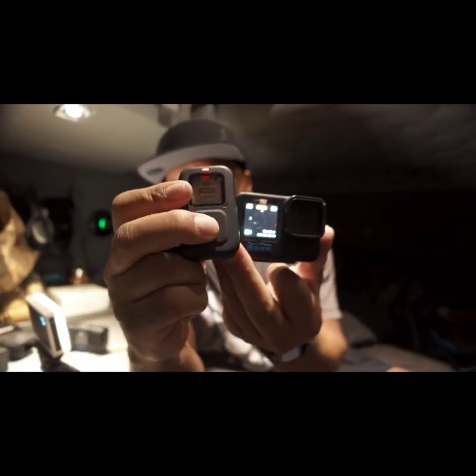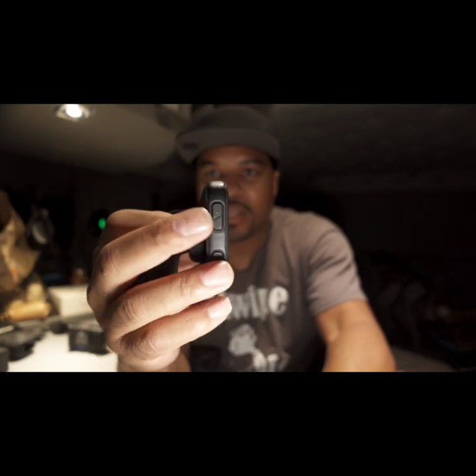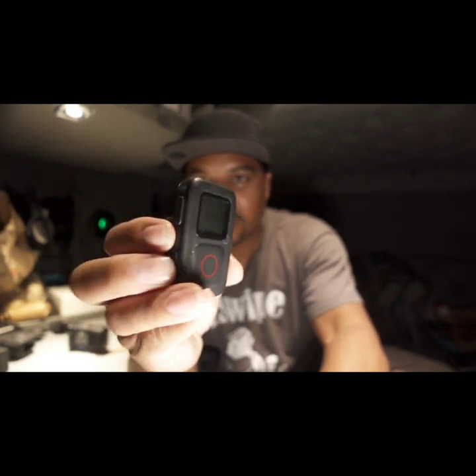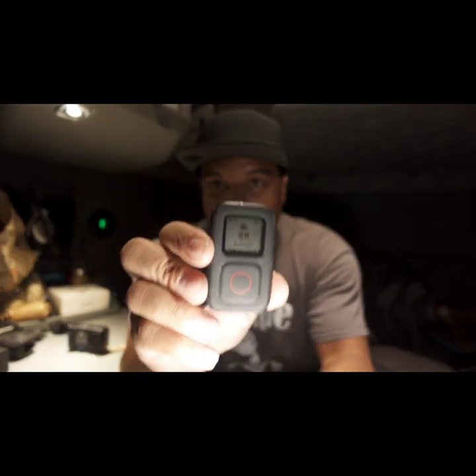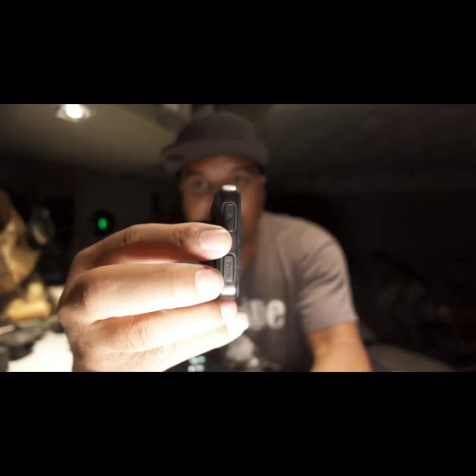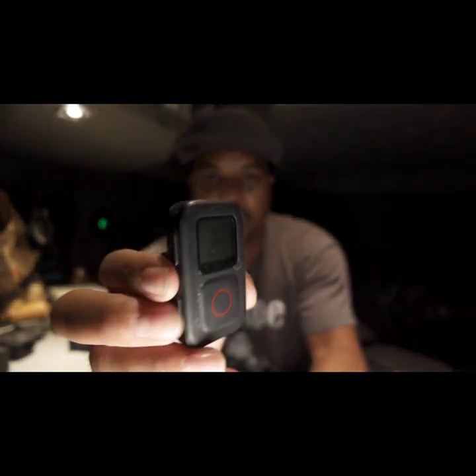You press the record button and it'll turn the camera off. If you want to just turn the camera on, look on the side — you got two buttons: the wrench, which is a settings button, and a mode button. Press the mode button while on this screen and it fires the GoPro on. You can scroll through different options two ways: pressing the settings button opens the general options menu, and this button will scroll you through the different camera modes or give you sub-options.